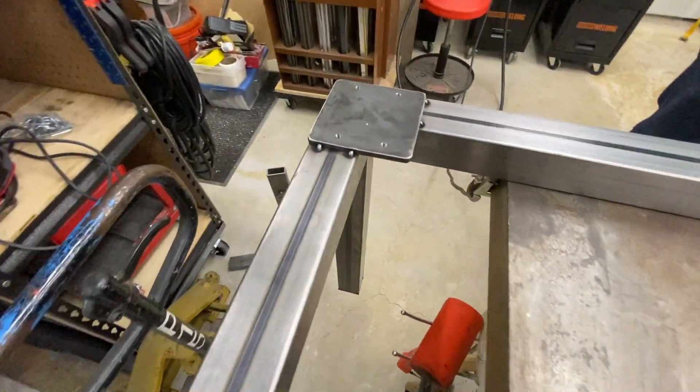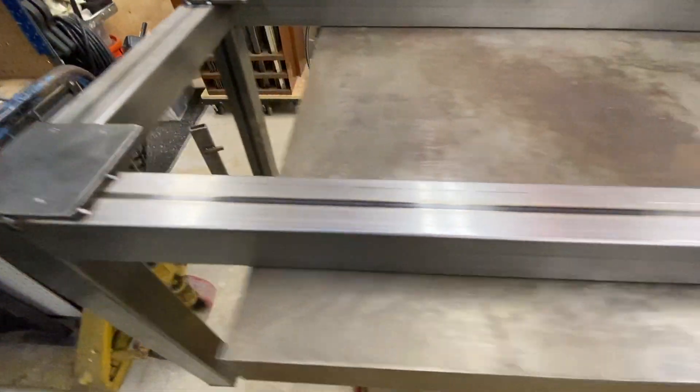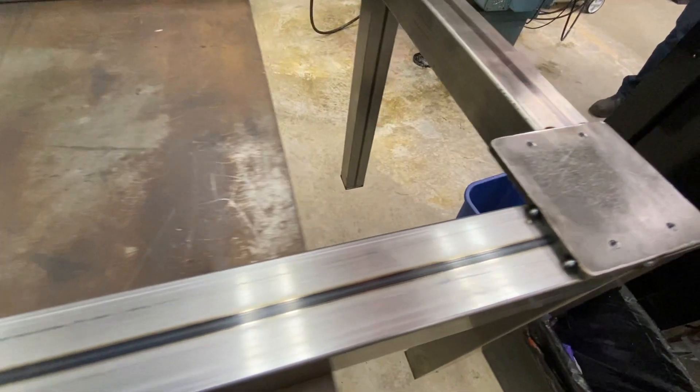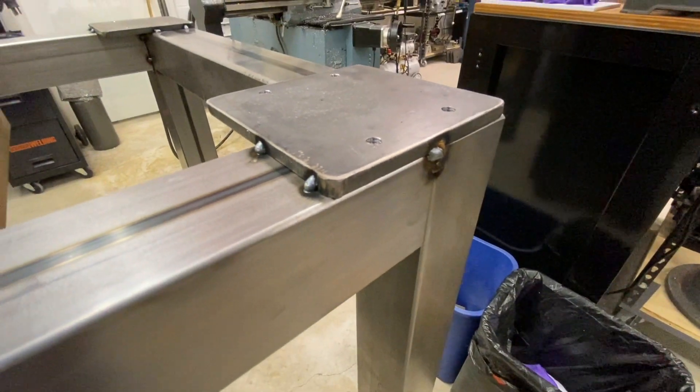This is our finished assembly. It's just tack welded, but it is one piece, and this is basically what it's going to look like. This gives you the ability to move it around, reposition it, and check things before you go back and seam weld it.